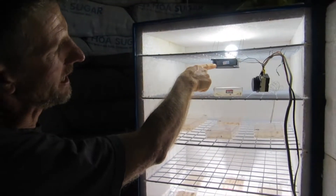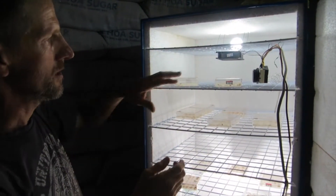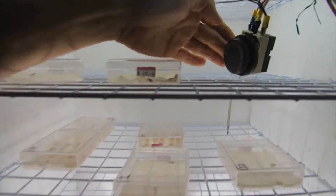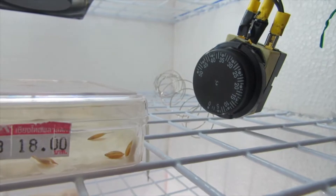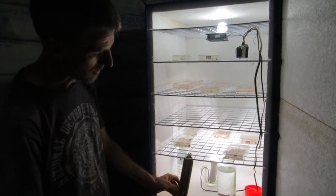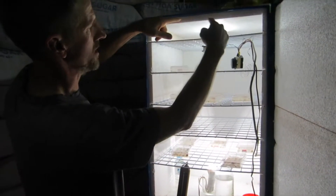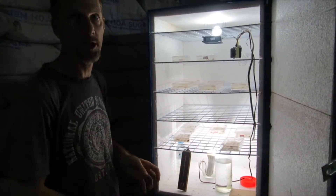We have a 20-watt fan, and it's actually the fan that produces most of the heat in here. The fan and the 3-watt light bulb are controlled by this thermostat, which switches on and off keeping the temperature at a pretty constant 30 degrees Celsius, as we can see on the thermometer. The fan is positioned to blow air upwards, circulating it around and providing a very constant temperature throughout the cabinet.